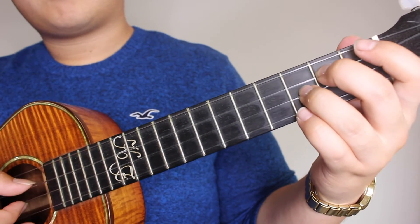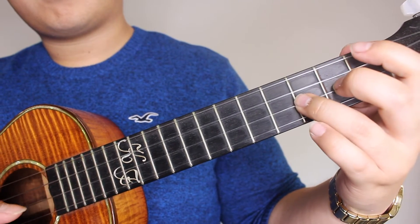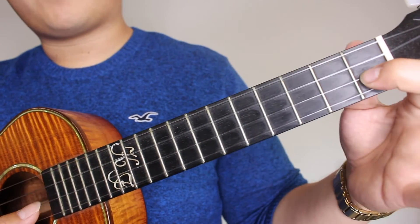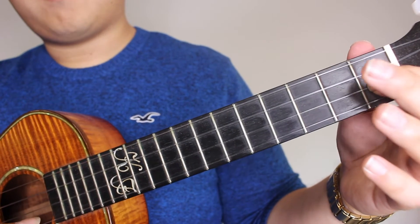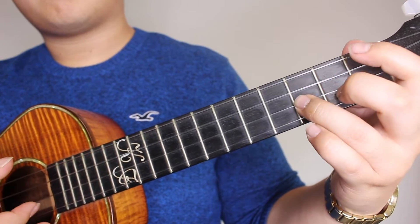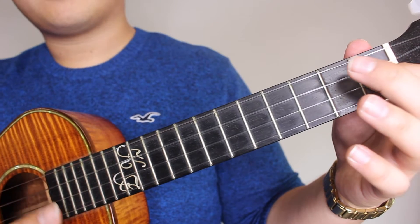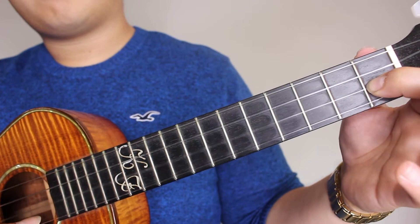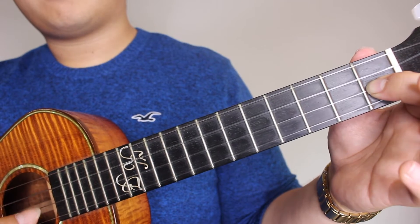Following that would be the 1st fret on the E, open on the E, and 1st fret on the E. Then following that, you're going to pick the 2nd fret on the C, 1st fret on the E, 3rd fret on the E, 1st fret on the E, and open on the C.